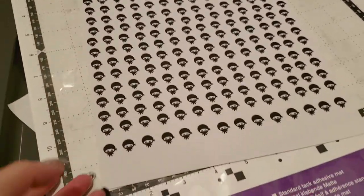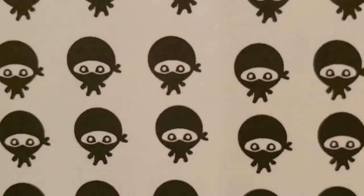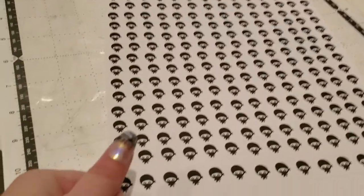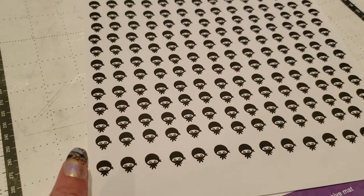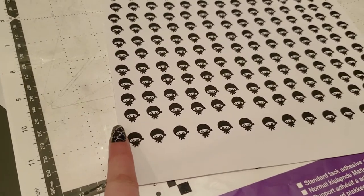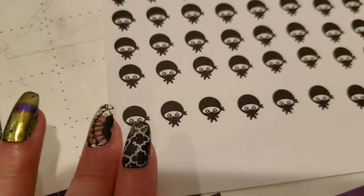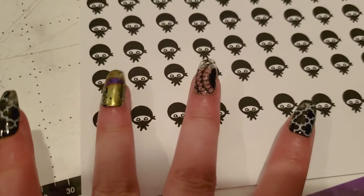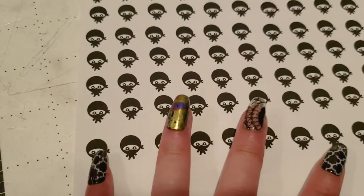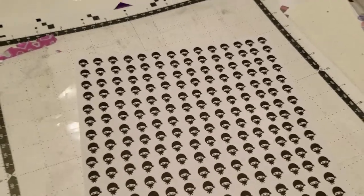Here is the printout. I'm just letting it dry for a bit, but you can see it printed out really crisp and clear. I'll put my thumb next to it — it's perfect for the thumbnail. My pointer, middle, and ring finger are all the same size so it might work. The head is a little round and the pinky is definitely too big.